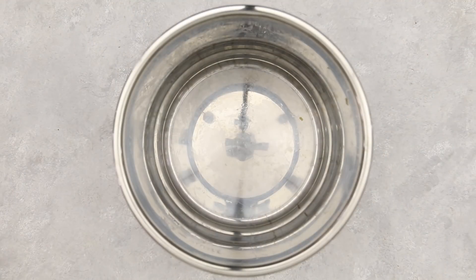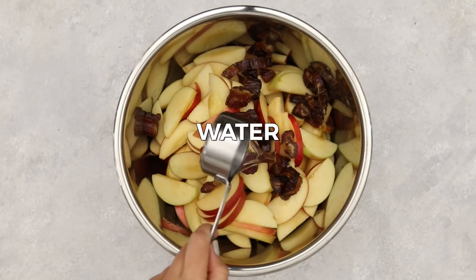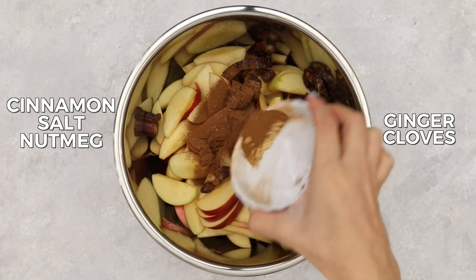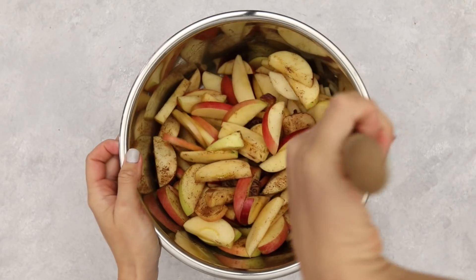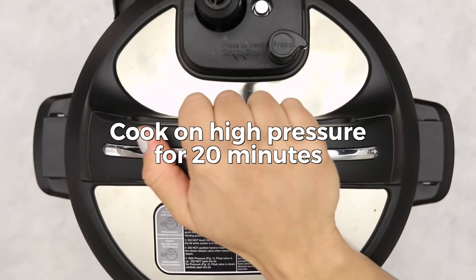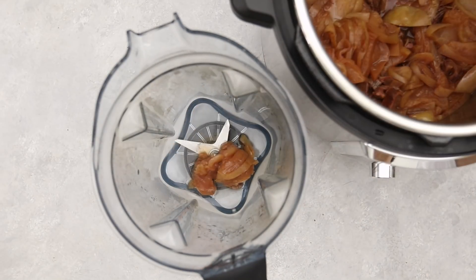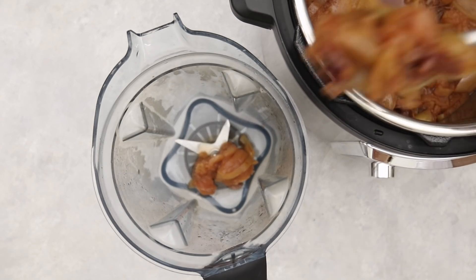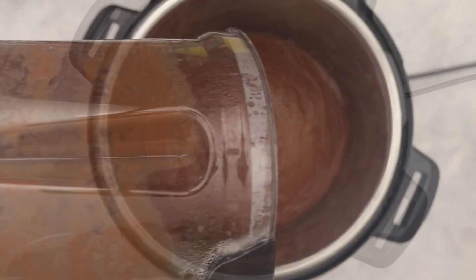Next, we're making instant pot apple butter. Add apples — we're using Fuji but any variety works — along with medjool dates, water, cinnamon, salt, nutmeg, ginger, and cloves into the instant pot. Mix everything until the seasonings fully coat the apples and dates, then cook on high pressure for about 20 minutes. Release the pressure, transfer the mixture to a high-speed blender — it smells incredible — and blend until smooth.